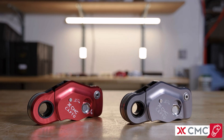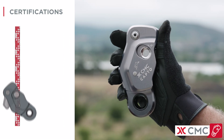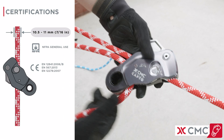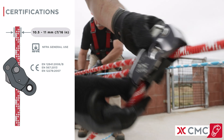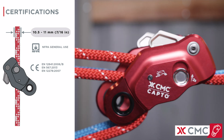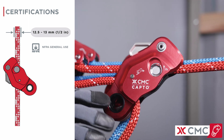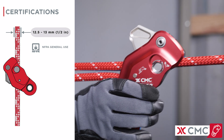It is available in two models to cover a wide range of industry ropes. The gray CapToe is designed for rope diameters of 10.5 to 11 millimeters and is certified to NFPA general use and EN standards. The red CapToe is designed for rope diameters of 12.5 to 13 millimeters and is certified to NFPA general use.